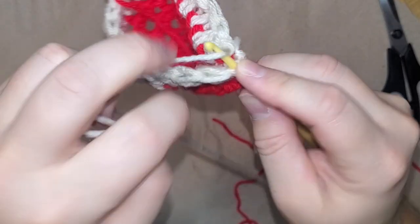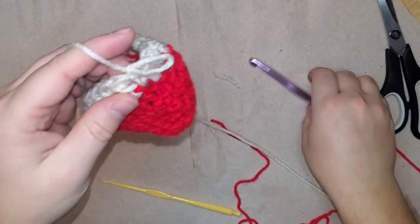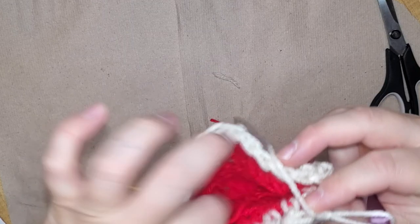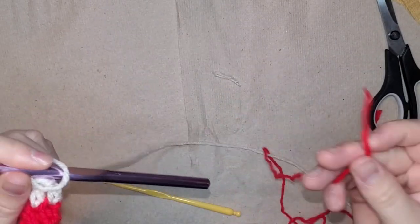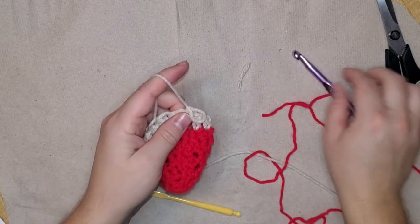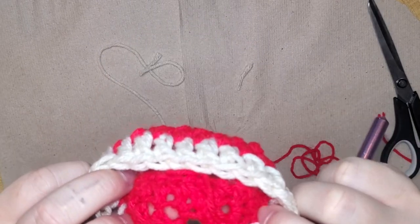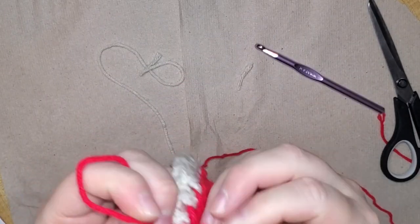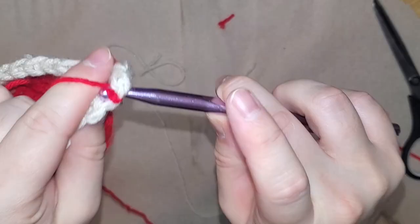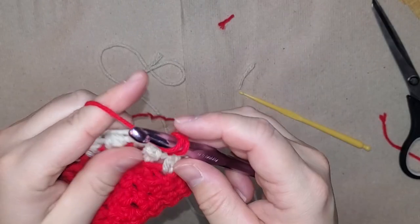Go to the last stitch, do a slip stitch — same as the last rows — pull it through, do one to secure it, and that completes another row. Cut that little red piece off, and do the same thing to switch back to red if you're doing stripes. Cut that off, find that section, and again tie three knots to make sure it's really secured. Cut off your little tail and pull it through — that puts the knot on the inside. One and two, now we can start the next row of red.